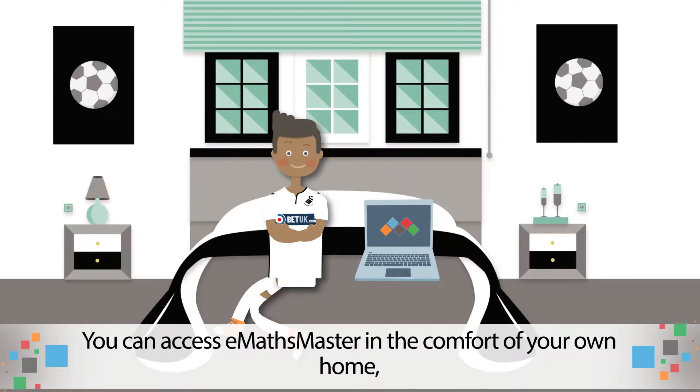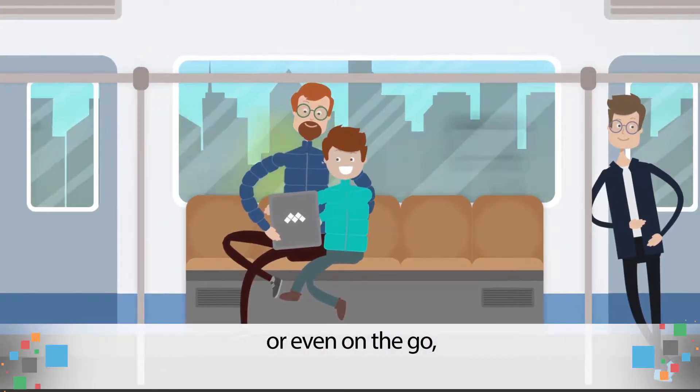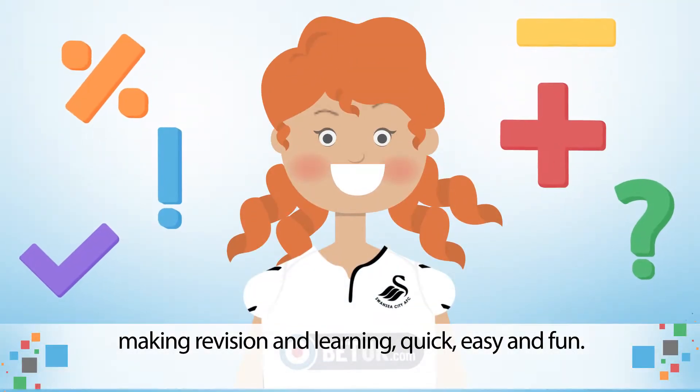You can use eMaths Master in the comfort of your own home, in between training sessions or even on the go, making revision and learning quick, easy and fun.